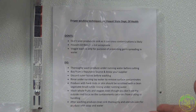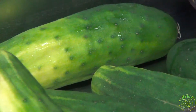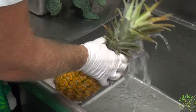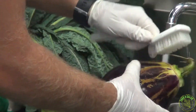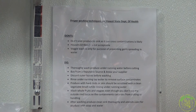You have your do's and don'ts. Thoroughly wash produce under running water before cutting. Buy from a reputable source — that's super important. Know where your produce comes from and who has harvested it. Discard outer leaves before washing. Rinse under running tap water. Produce with hard rinds or skin should be scrubbed with a clean vegetable brush, as Jaren demonstrated. Wash whole fruits and veggies even though you don't eat the outside rind. After washing produce, clean the sink thoroughly and utensils with soap and water, just as we would do in every professional kitchen. These washing techniques were recommended by the Department of Health and we're following them to the T.